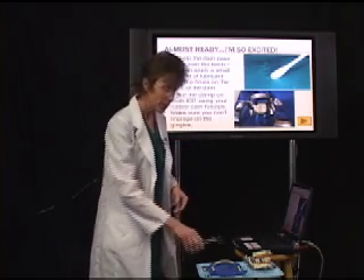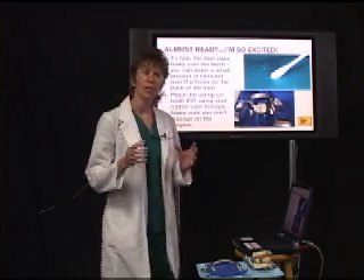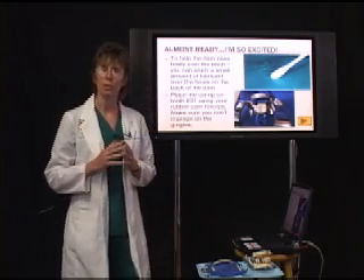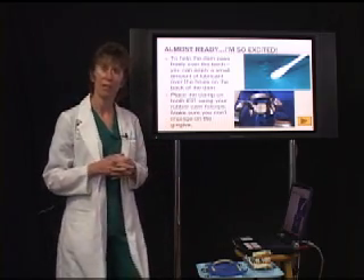If we do this on a live patient, make sure you tell the patient: 'I'm going to place the rubber dam on now — it's going to feel tight. If it pinches at all, raise your hand.' Normally the patient is numb during this procedure. If it's pinching, that means they're not numb enough and you need to let the doctor know they need to give more anesthetic.